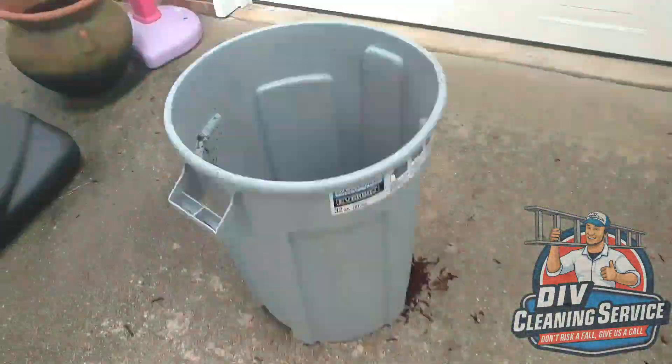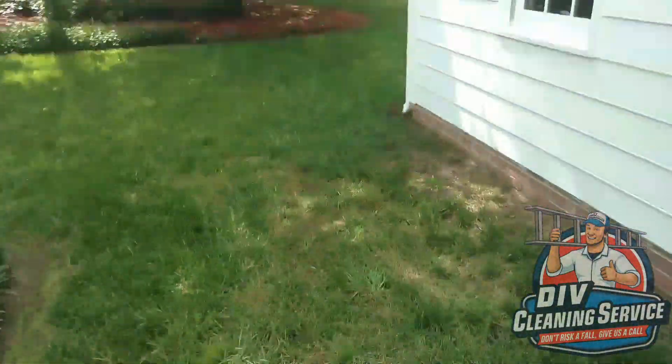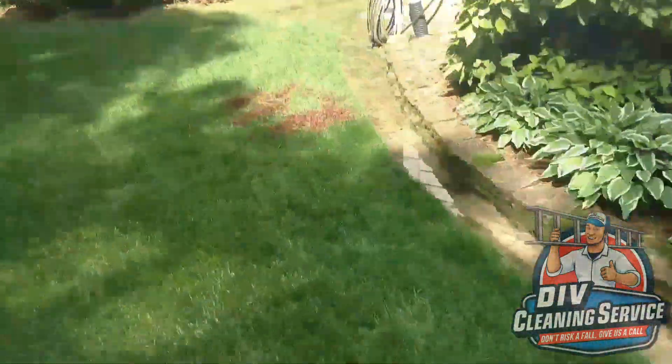Last thing I'll leave you with: if you toss the debris into piles, your cleanup time is really, really reduced. So for this entire house, I just have to pick up six piles of debris.